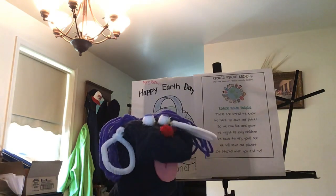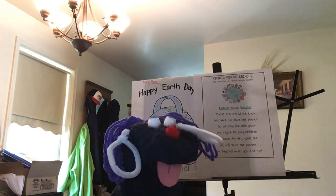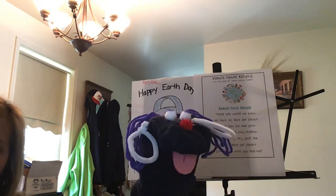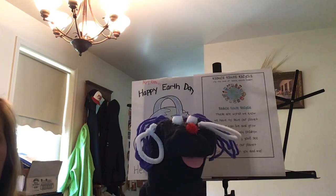We talked yesterday about reusing things to help our planet Earth. So we are going to take a water bottle. Mrs. Renner is going to help me, right Mrs. Renner? Yes April, I am going to help you.